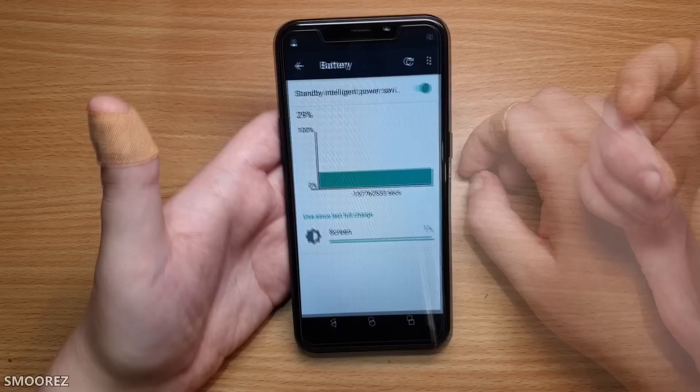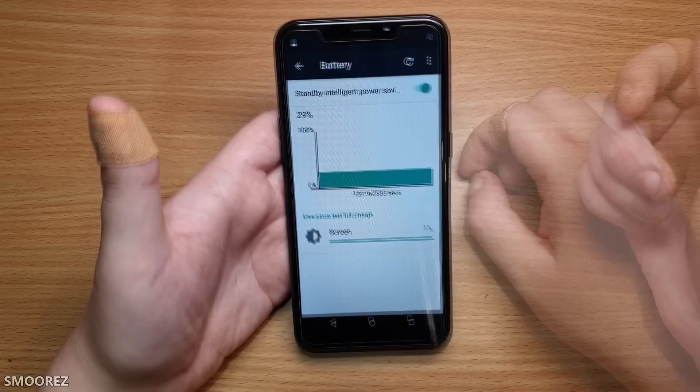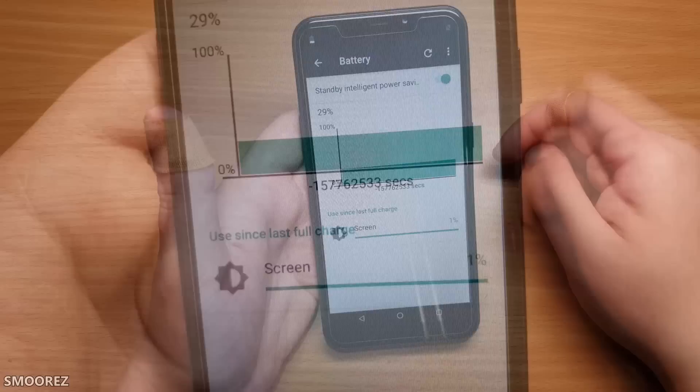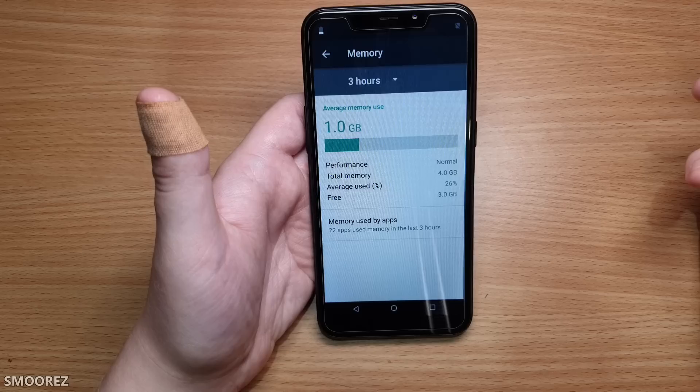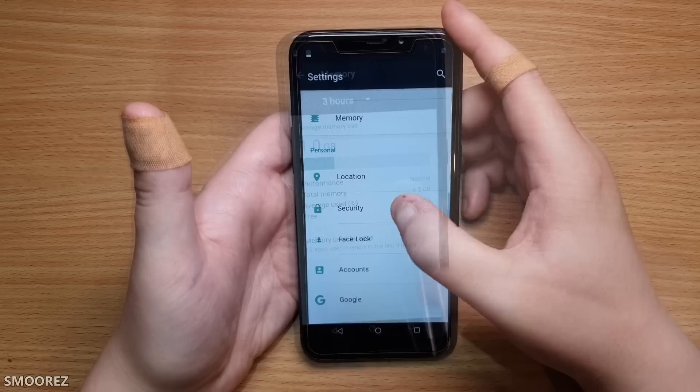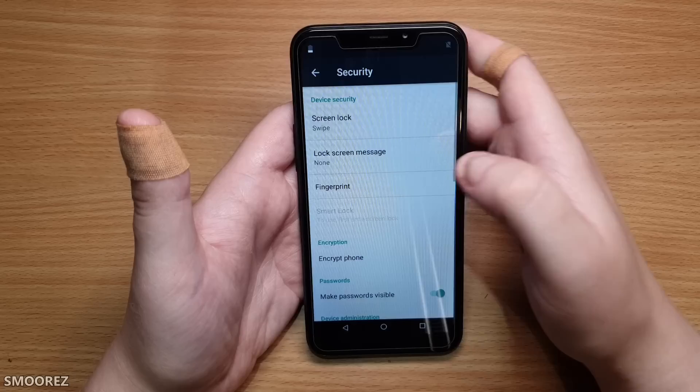Checking the battery — sometimes we get weird readings on these clones, like 200 milliamp hours on the iPhone 11 Pro clone. Memory shows one gig total with 26% free. If it's running 1GB of RAM, I'll be happy. In security we find fingerprint settings — screen lock and fingerprint are both there.